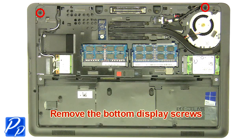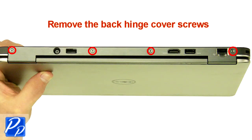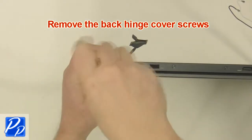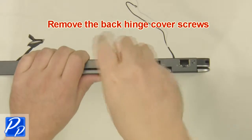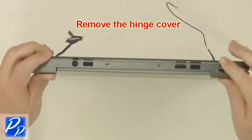Remove the bottom display screws. Remove the back hinge cover screws. Unplug the cable and remove the hinge cover.